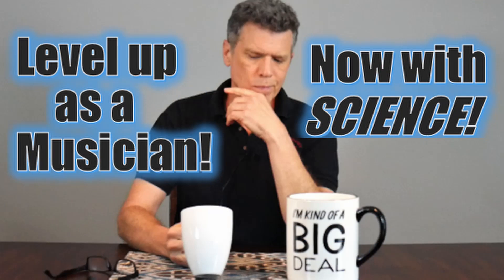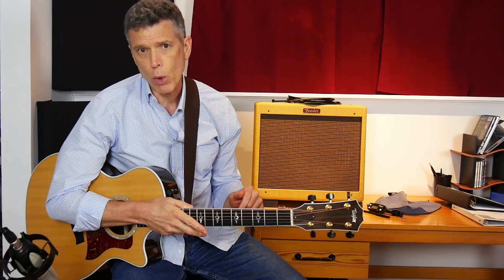In this video, I'm going to demonstrate how to apply the principles of deliberate practice to the guitar. This is a follow-up to another video I made called How to Practice Like a Boss. If you haven't seen that one yet, I highly recommend that you watch it first, then come back here. You'll find the link down below in the description.